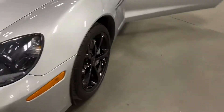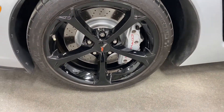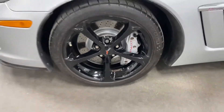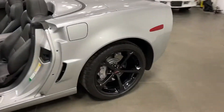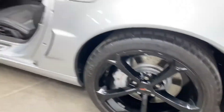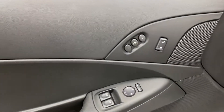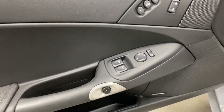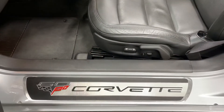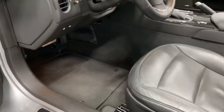Swinging around to the driver's side wheel — painted rotors, painted calipers, no issues on the rim, and nice Michelin tires. On the driver's side we've got the memory package, power locks, power mirrors, power windows, and that Bose stereo. Here's your 60th Anniversary kick plate. We've also got power seats and power lumbar.